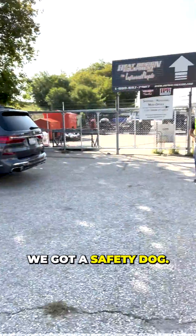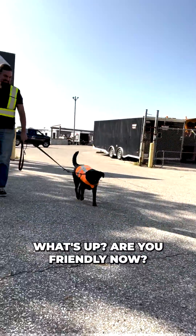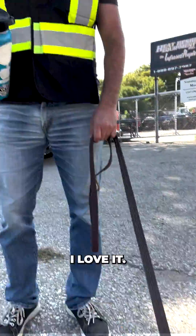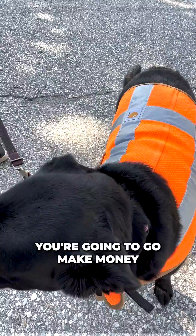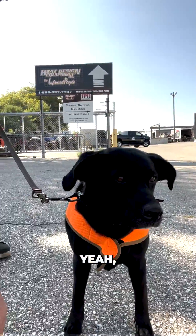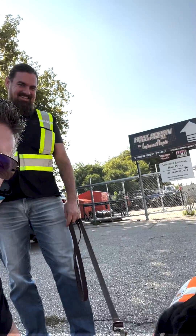Look what we got here. We got safety dog. What's up? Are you friendly now? You're friendly now, right? Yeah, you're the safety dog. I love it. You put the vest on and you're all happy. You're going to go make money right now. We're going to go make some money. Let's go.